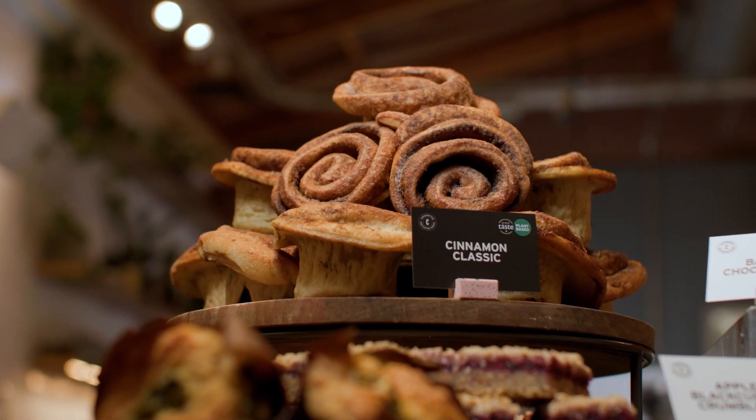Of course, to show off the cakes in the best way possible, you need to bring a bit of wow factor to the display. Here are my favorite hints and tips to make your counter really pop.